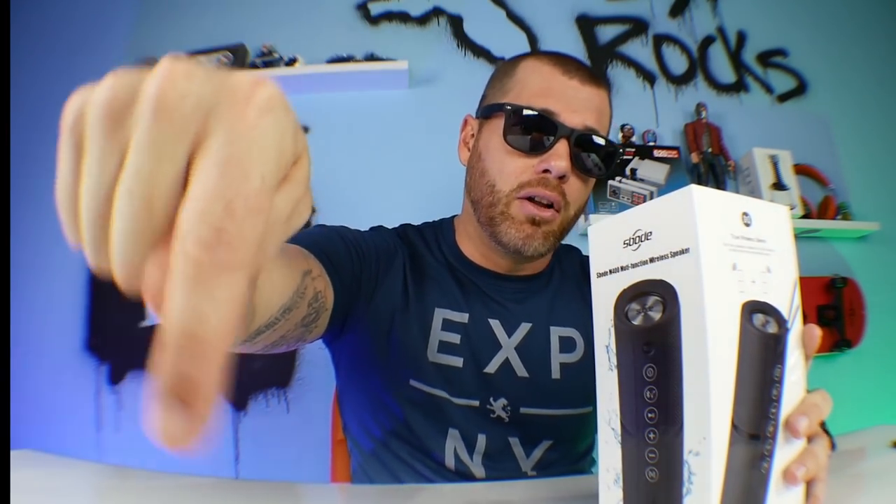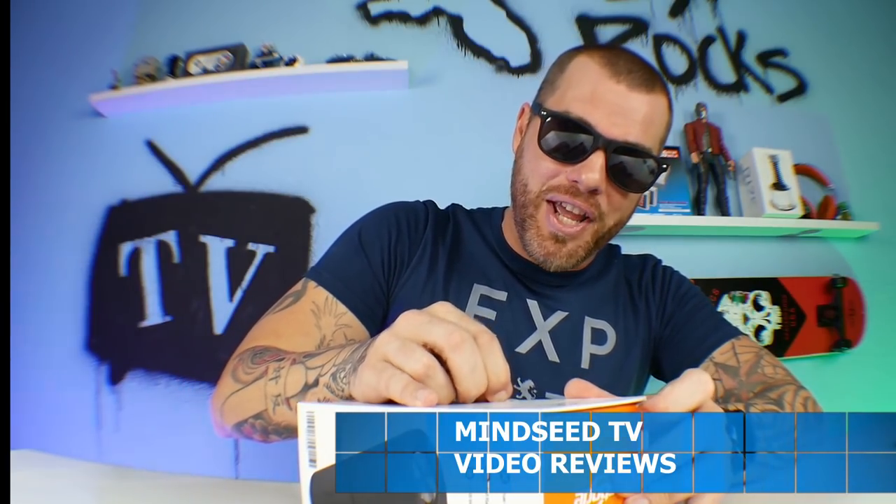Thank you for joining me once again, guys. If you're new to the channel, hit that subscribe button and the bell icon. We do monthly giveaways, and every month there's something really cool giving out. Professional Unboxer Maya. I've only been doing this for two and a half years now, still struggle to open some of these packages.